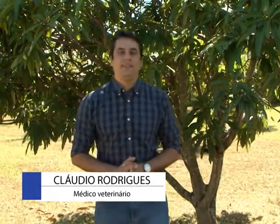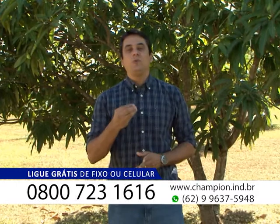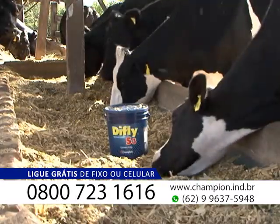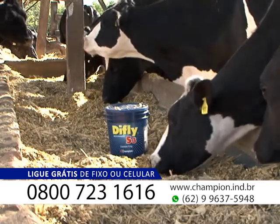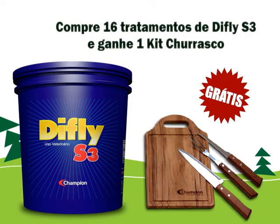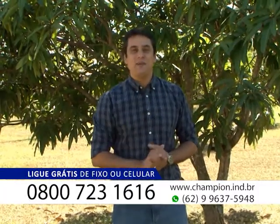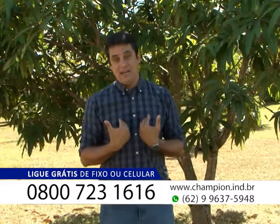Viu só, meu amigo? Chega de peleja aí na sua fazenda. Venha para a tecnologia, venha para a modernidade. Um controle efetivo, certo, garantido. DeFly S3 é o melhor produto do mercado. Quer tratar apenas 16 animais pelo período de um ano? 16 tratamentos só. É uma barrica do DeFly S3, só uma. Com o melhor preço do mercado, as melhores condições de pagamento, e ainda tem brinde especial para você. Além do frete inteiramente de graça, pago pela Champ.